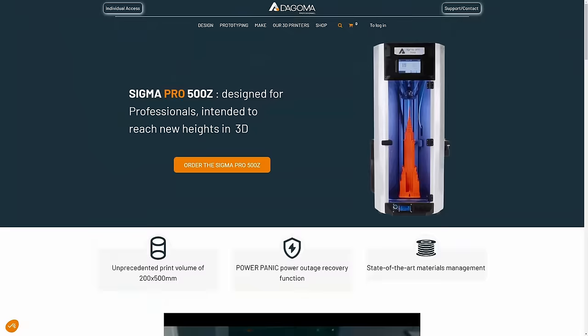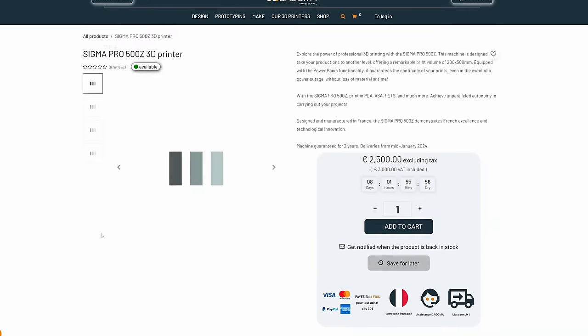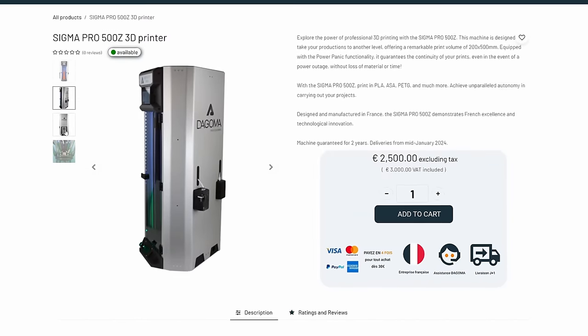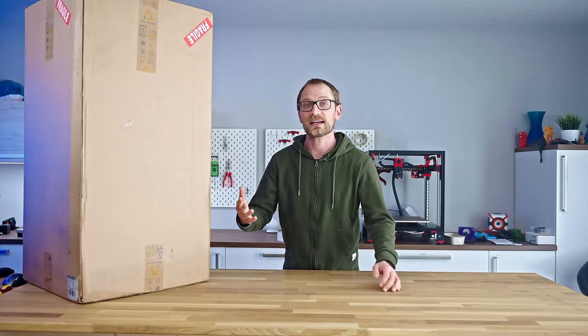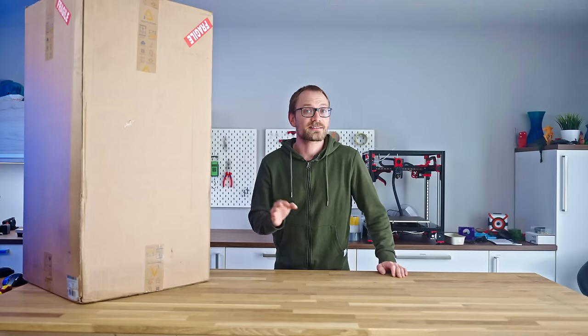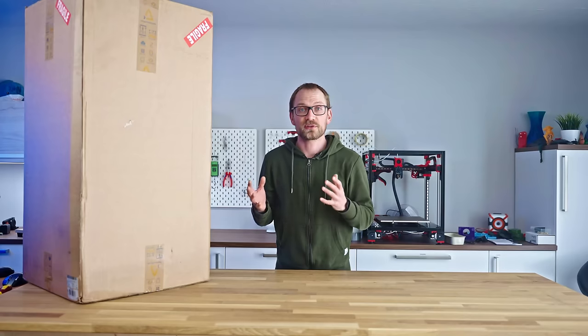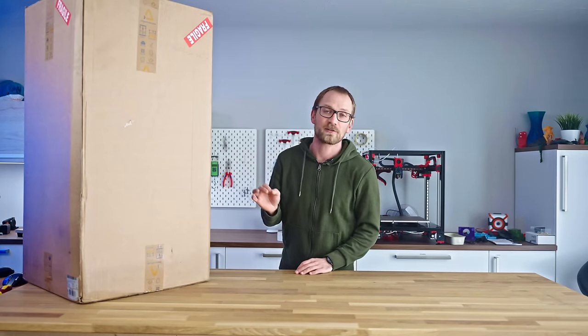So today we're looking at a professional 3D printer, and I'm gonna try and find out how it's better than just a decent consumer-grade machine. This is the Dagoma Sigma Pro 500Z from France. Dagoma has actually been around for a while, and I always find it really interesting to check out how smaller companies end up doing things differently, because they can still really innovate when they don't have to sell millions of units and squeeze out every last penny of margins.